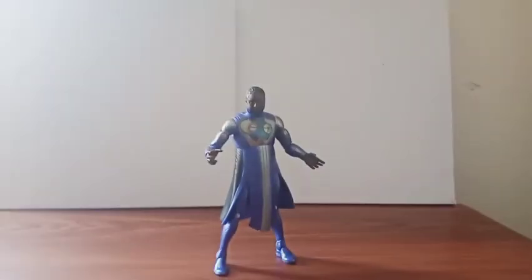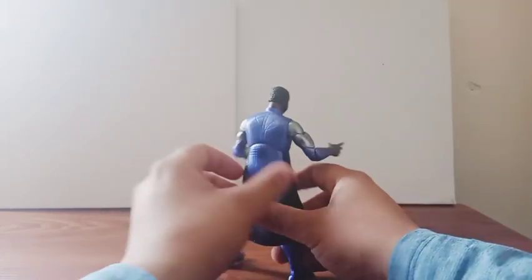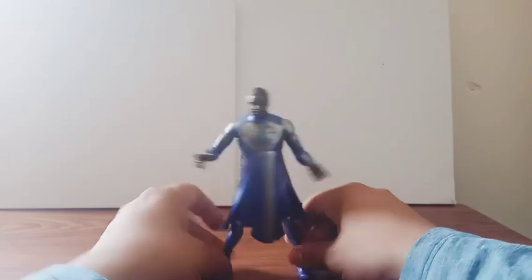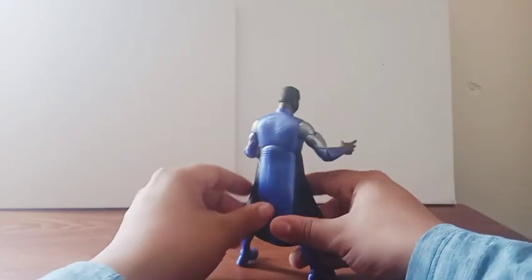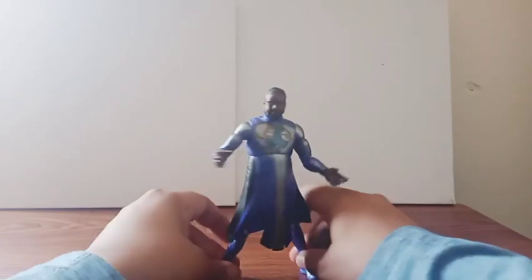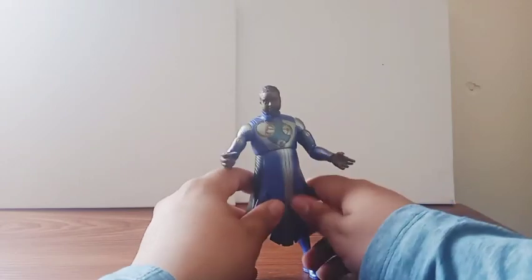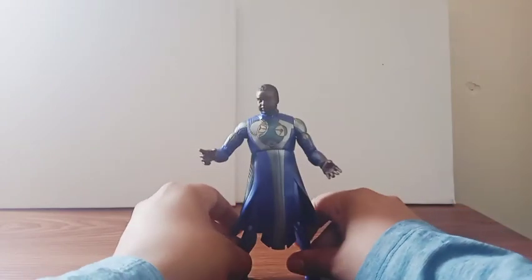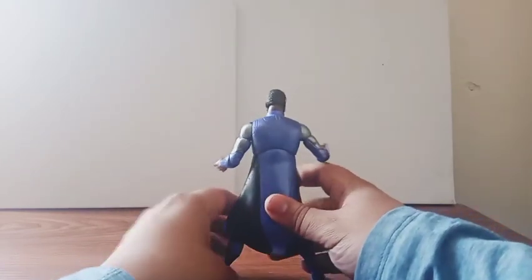Here's the figure out of the box. This guy looks freaking great. They put a lot of detail on this guy. Look at the paint — we get the exact same silver colors as the other figures I reviewed before, plus some unique detail on this guy. Not bad what Hasbro did on this figure.